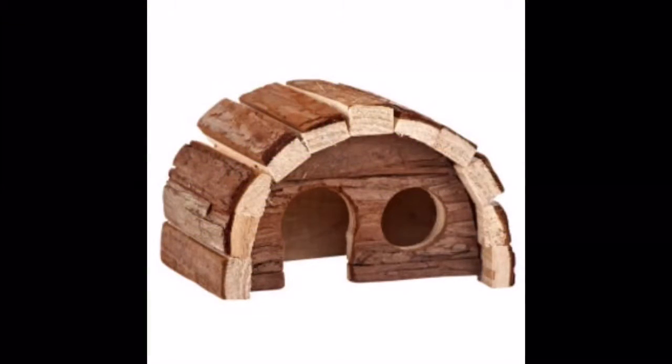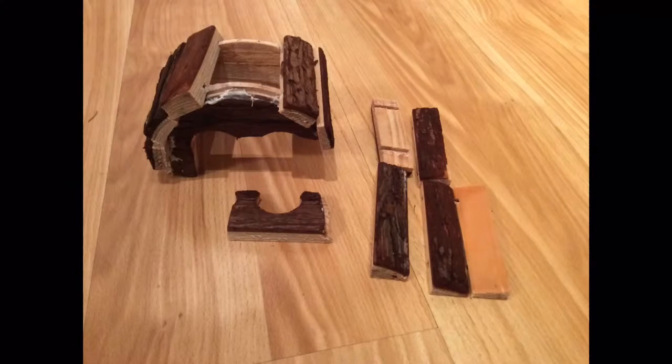This first thing is a wooden hidey house and it is glued together. I really didn't think about the glued things, but this is what it looked like after. It completely fell apart — all the glue melted and even the wood broke on me.